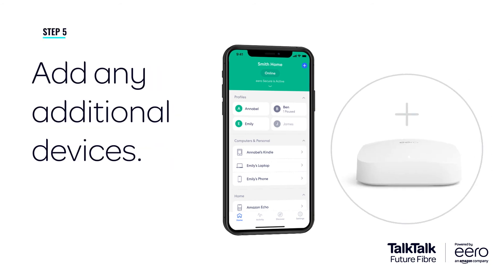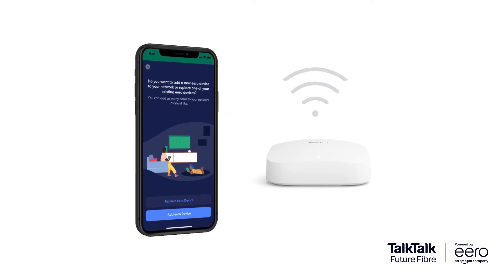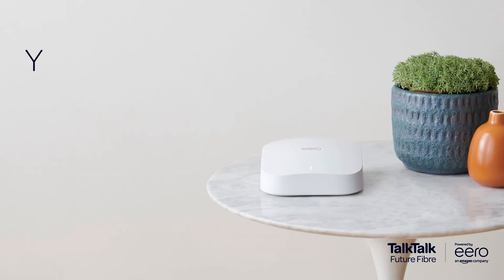If you'd like to add another Eero router, setting it up is just as easy. Simply press the plus sign on your app home screen, then follow the instructions on the Eero app, including advice on where to position your Eero for ideal coverage. We hope you enjoy your new Future Fiber broadband powered by Amazon Eero.